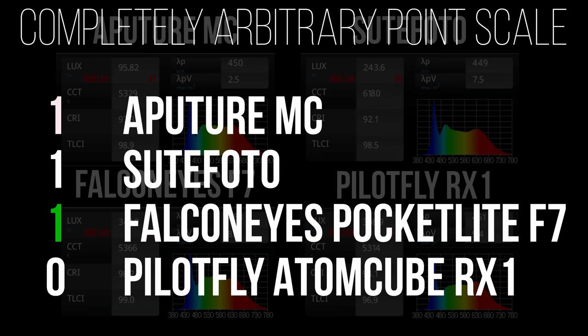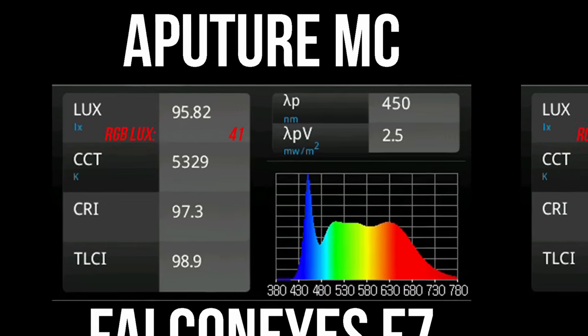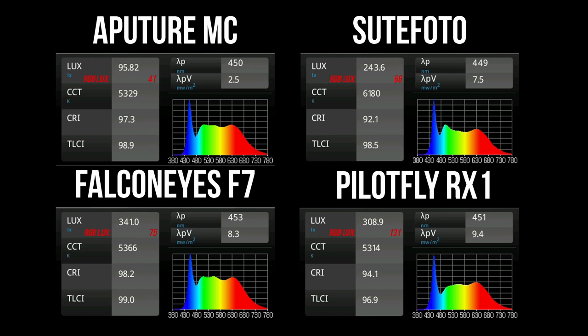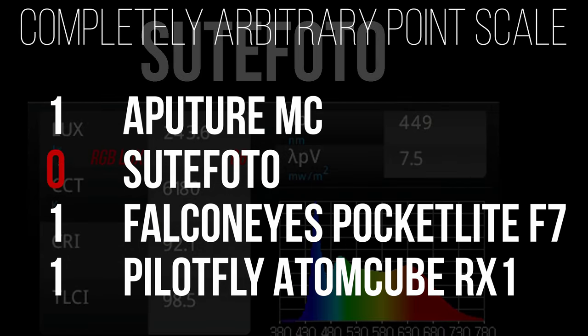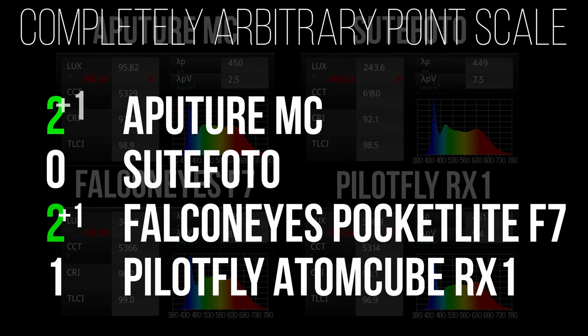Falcon Eyes gets the point for white light output, but these are RGB pocket lights, so you need to look at RGB output as well. I measured the red LEDs at full power: Aputure is at 41 lux, Suit Photo is at 66, Falcon Eyes is at 75, and PilotFly RX1 is at 131 lux — over three times brighter than Aputure. PilotFly gets the RGB output point. As for color accuracy at 5600 Kelvin, they were all pretty close except Suit Photo was way off, so Suit Photo gets minus a point. Both Aputure and Falcon Eyes had very high color quality and each gets a point.